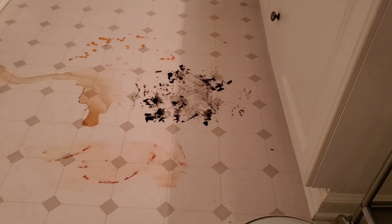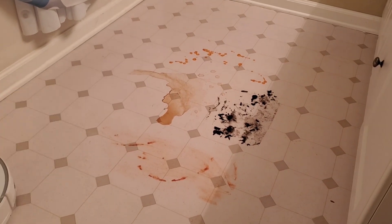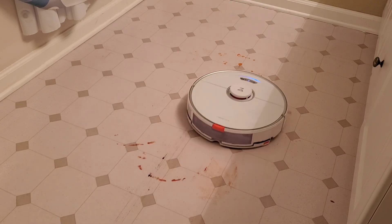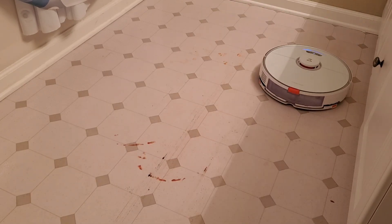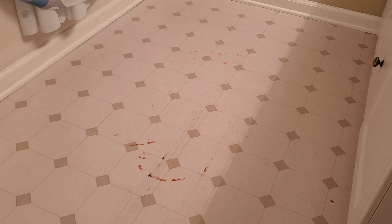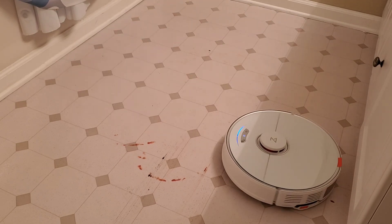With this mopping challenge, I was actually quite surprised with the results. The S6 Max-V did a pretty good job getting everything minus the hot sauce, whereas the S7 got everything minus the dried-up ketchup, so I'll give this a tie. Now if you run both robot vacuums twice, they'll actually do a better job and were able to get everything. The S7 also has a deep mopping mode, which shuts off the vacuum and goes over the area a little bit more intensely.